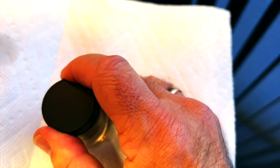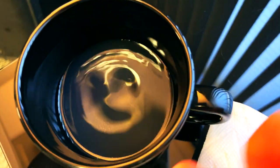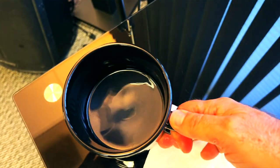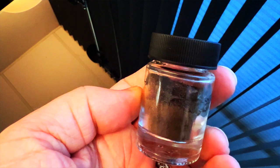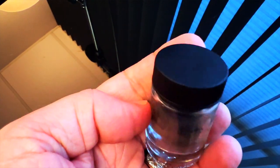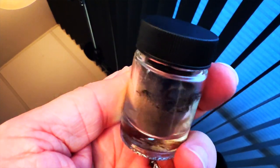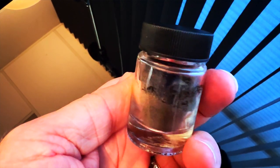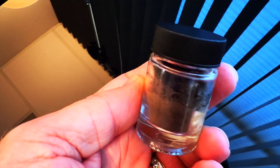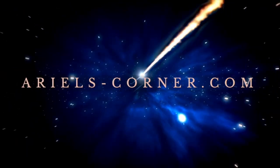Once the candle has burned down and out, I take the jar lid and put it back on the jar, then hide it somewhere in my home. I take the water fragranced with the Florida water and sprinkle it all about my home and/or business. After the spell has come true, I put the dirt and paper in my garden, give away or scatter the coins for people to find, and wash the jar to reuse for another spell. And that's all there is to it — thank you so much for watching, blessed be.